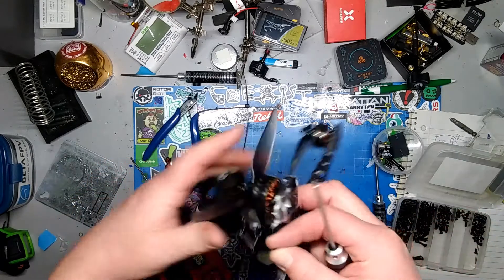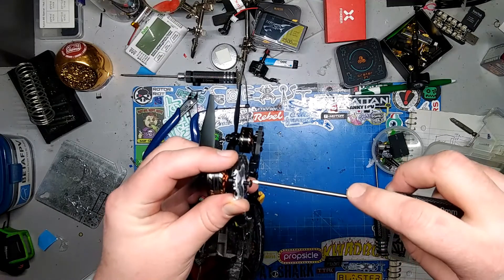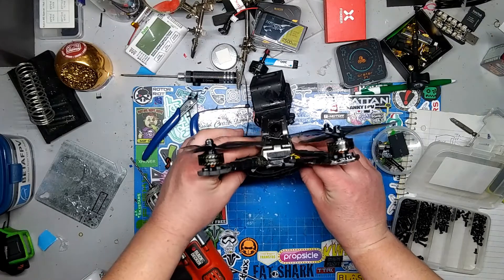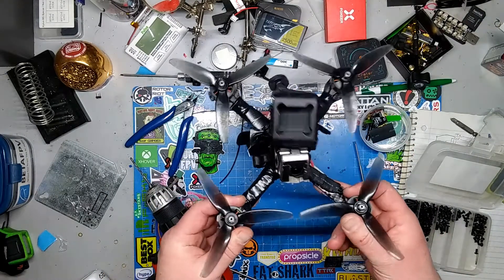Let's get this last one in and see if we can level it out a little bit. We'll never know the difference maybe. Let's go fly!